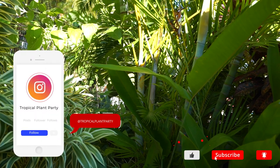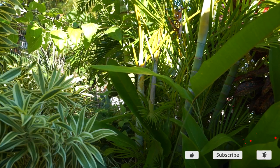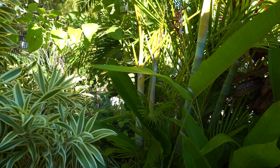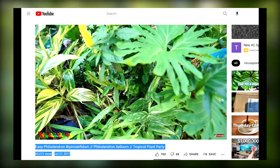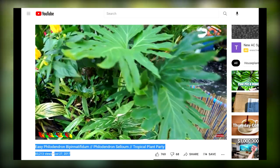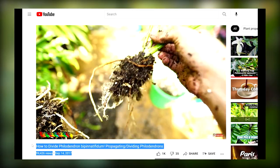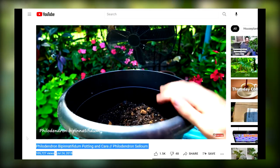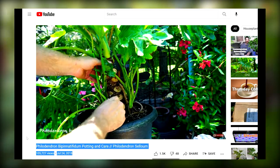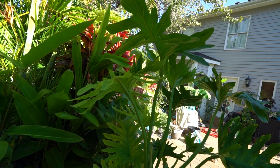Time for an update video. I have been getting asked over the last probably couple of years to do an update on my philodendron bipinatifidum — now thaumatophyllum bipinatifidum. Back in 2017 I did a few videos on these plants: one on general care, how to grow them, and then a couple months later one where I divided one up. Then the next year in 2018 I did another one where I repotted the plant.